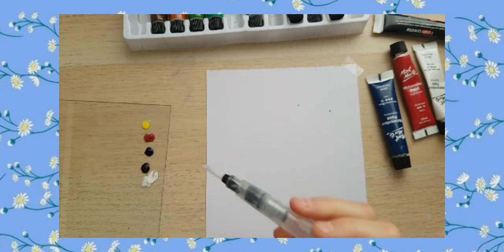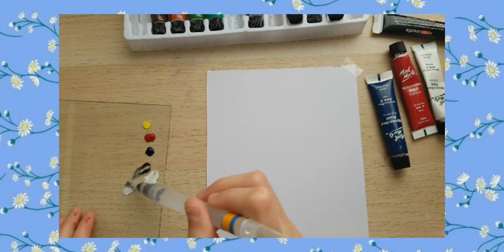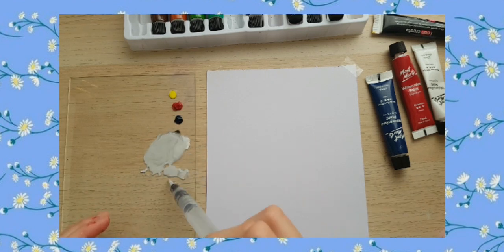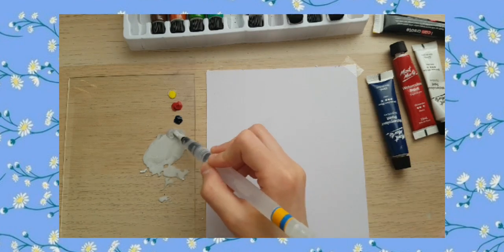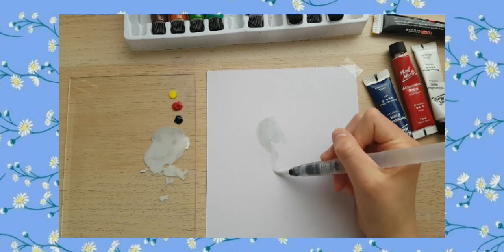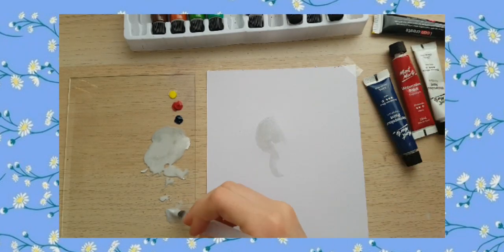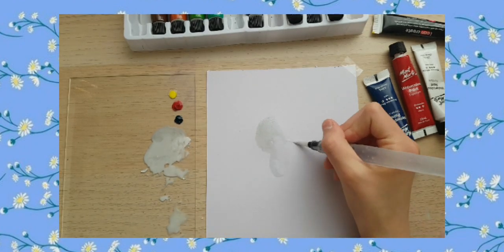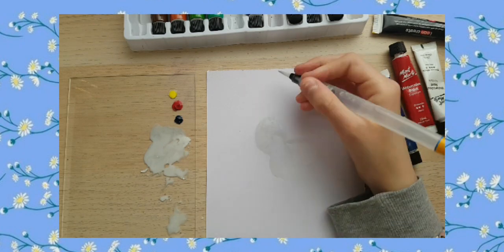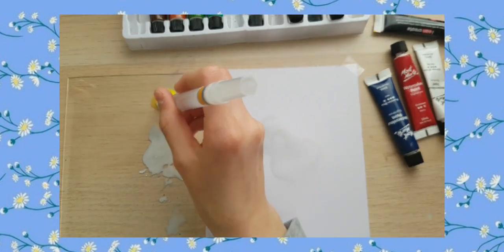Hey y'all, welcome back to another video. Today I'm reviewing the Montmartre water brushes. If you don't know what a water brush is: you unscrew the little brush end and basically fill up the barrel with water, then screw the paintbrush back on top. You can squeeze it and water comes out, so it's really easy for watercolors. I'm also using the Montmartre watercolors, which I've had for a while — it's actually an amazing brand for art supplies.